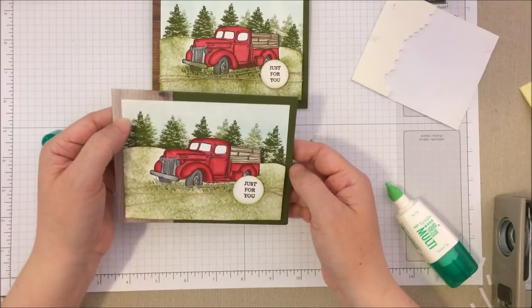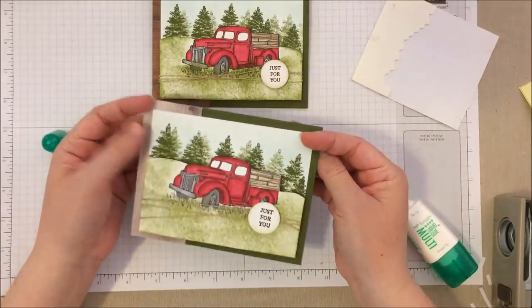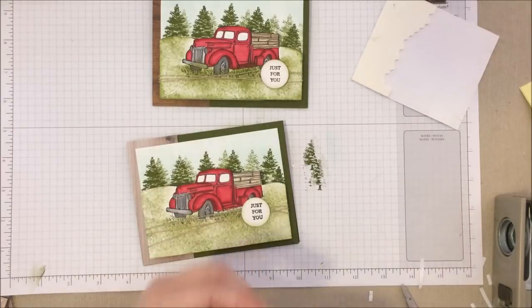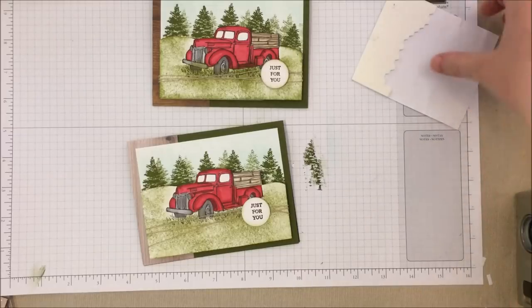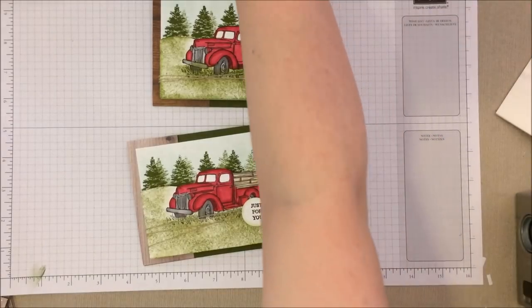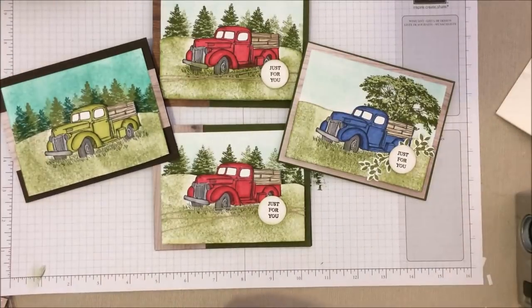The 'Just for You' sentiment is very good for all occasions, and with that extra piece of Whisper White we'd just stick it on the inside to have a spot to write on. I hope you guys liked this tutorial, and I appreciate your patience — I know it's been a while since I've done one; these do take longer than my regular videos. If you like my projects, don't forget to like, subscribe, and share. All the direct links to purchase the products seen in the video are going to be in the video comments below. Thanks guys for watching — we'll see you later, bye!